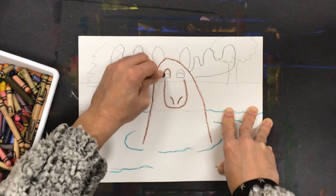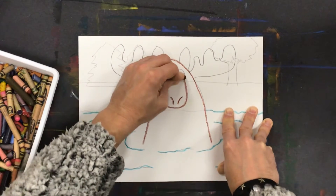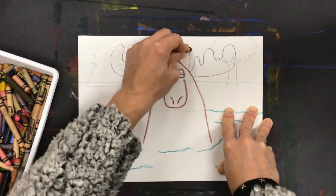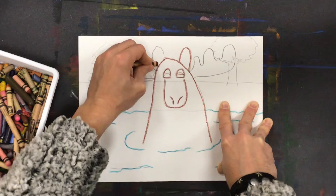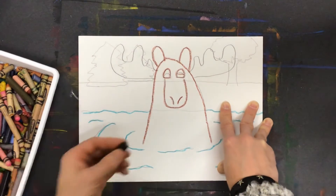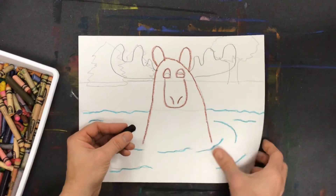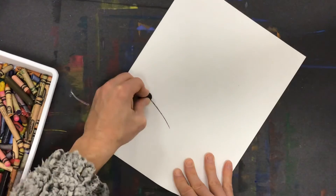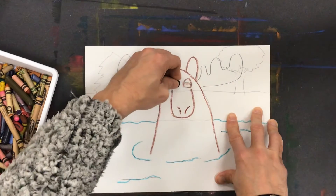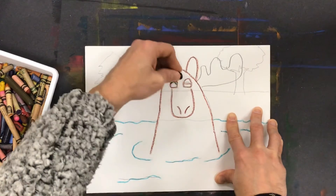Then I'll outline his eyes. I want to use black for the detail on his eyes. I'm not sure if this is black, so I'm going to do a little test on the back of the paper here. It could have been dark blue or purple, but when I mark it on the back of the paper, I see it's actually black.